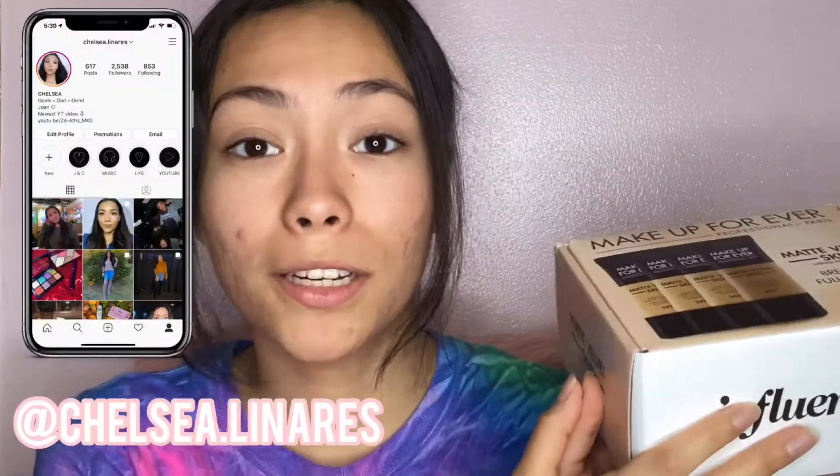Hey guys, welcome back to my channel. Today we're going to be reviewing the Makeup Forever Velvet Skin Foundation. I already opened it on my Instagram if you guys already saw — it's from influencer books Makeup Forever.